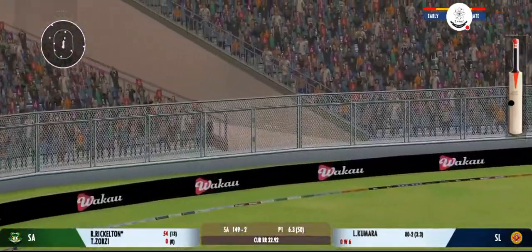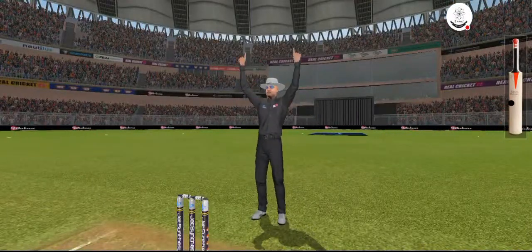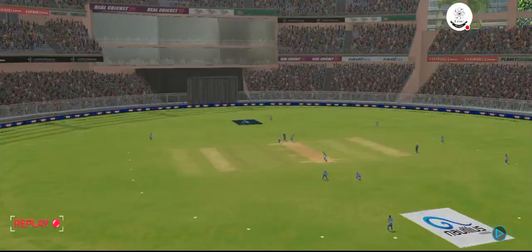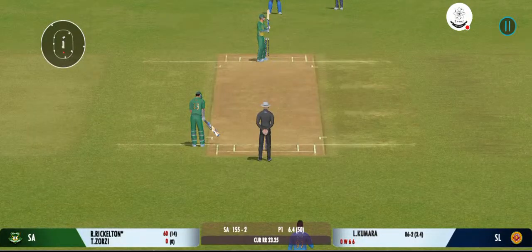That's a six — the power is extraordinary. He has hit that exactly where he wanted to.